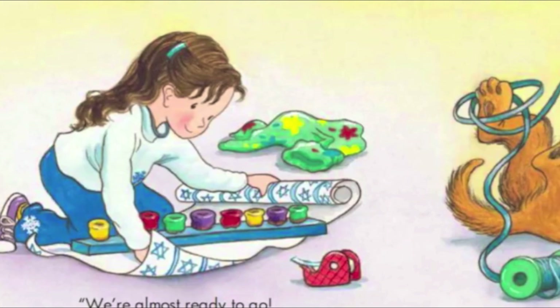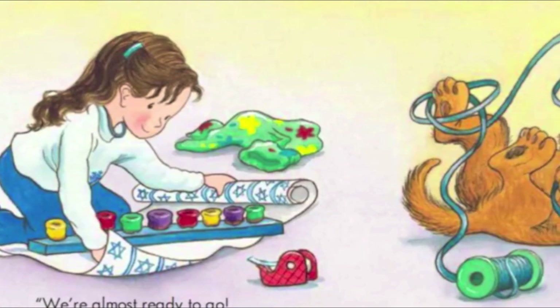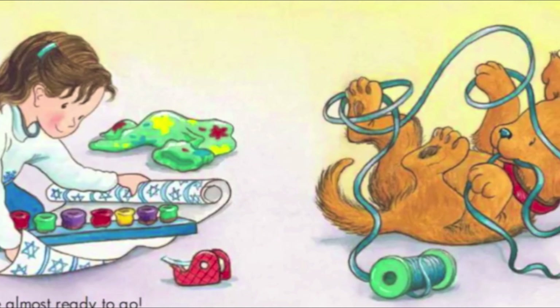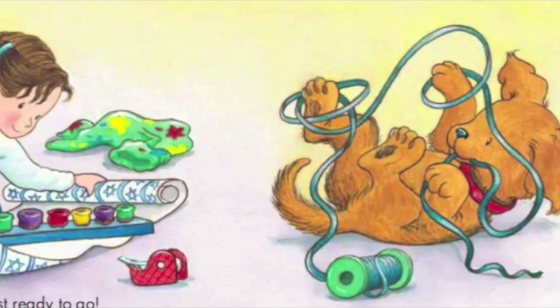We are almost ready to go! I have the wrapping paper! Woof! Woof! Woof! And you found the ribbon, Biscuit!